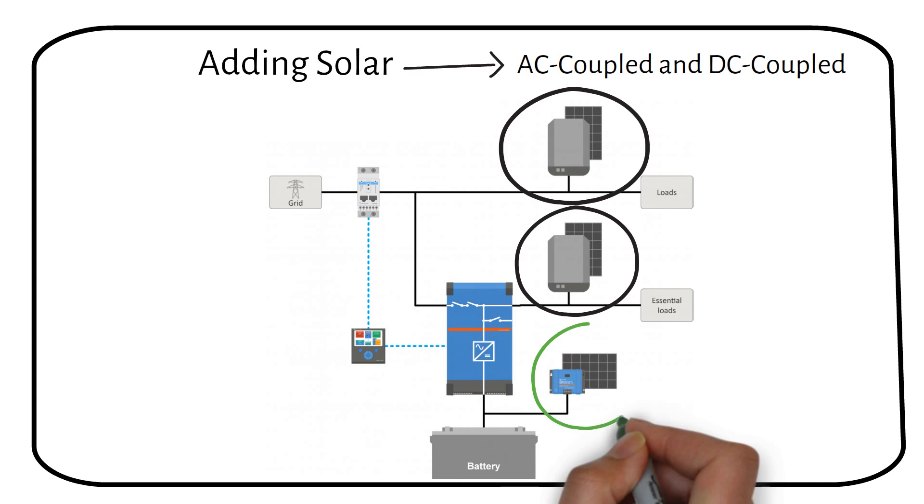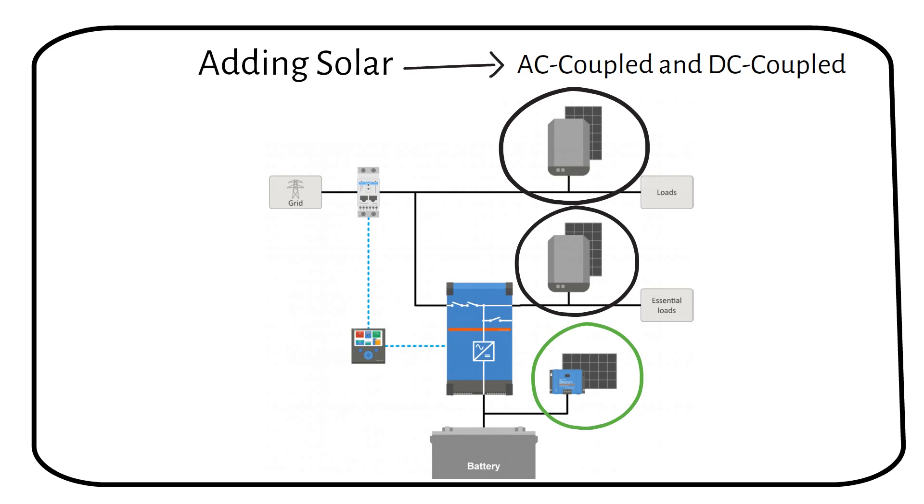The third solution is a DC coupled system, where the solar panels are connected to a charge controller, which charges the battery directly. I recommend this setup if you don't have a string inverter yet. If you already have solar panels on your roof with a string inverter, then use one of the AC coupled methods.